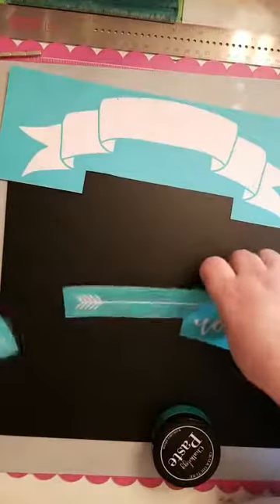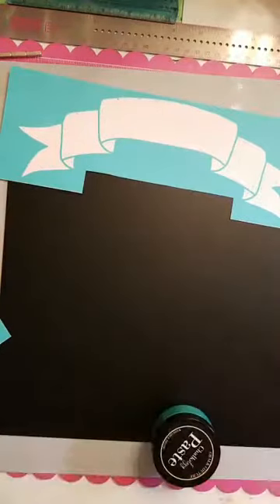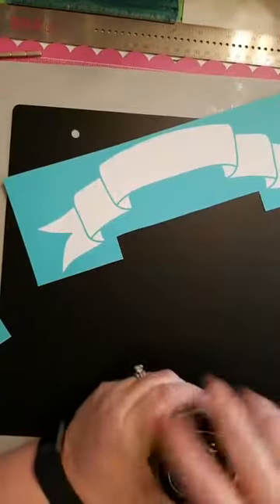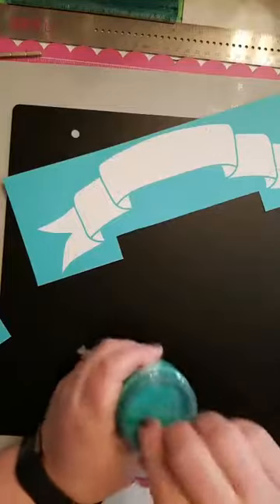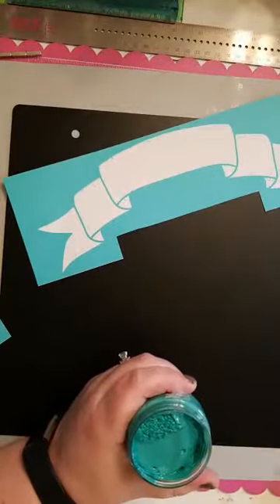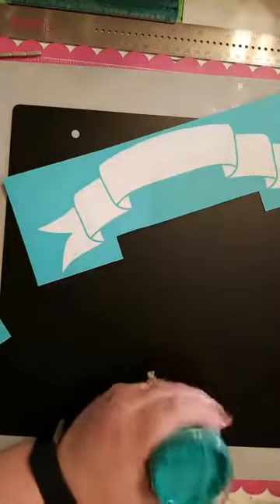My son has been begging me for money. He's seven and he wants money. So I finally said to him, fine, let's do a chore chart. And I thought, what better way to do that than with a chalkboard for a tour board?